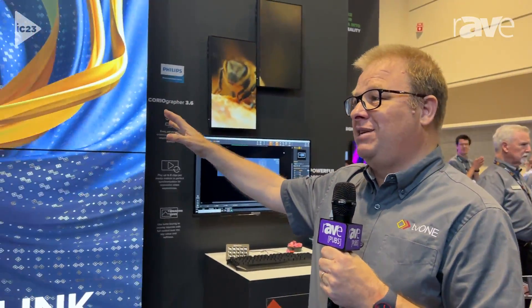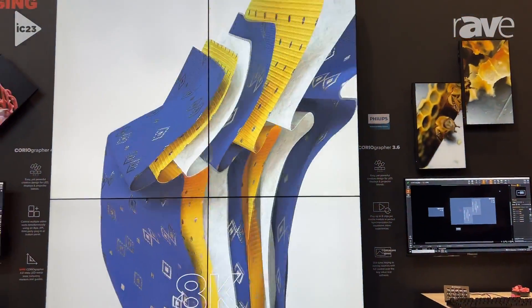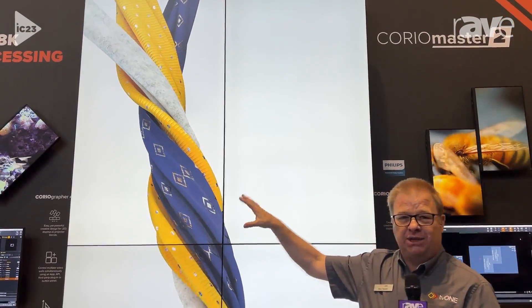If you see this wall — this massive wall — this came to us courtesy of our buddies at Philips. I'll just stand here to give you scale. These are four 4K displays, and on it I'm playing 8K material.